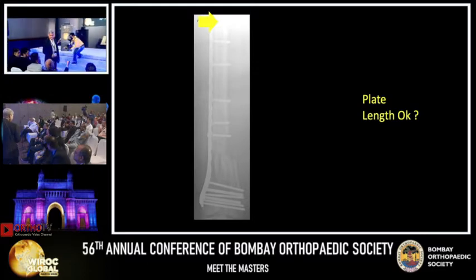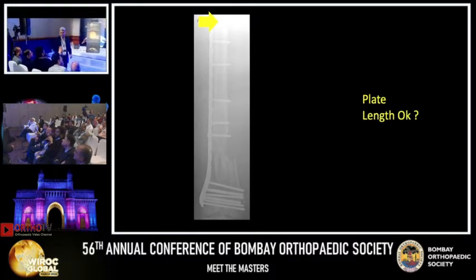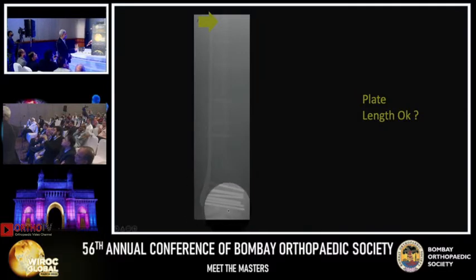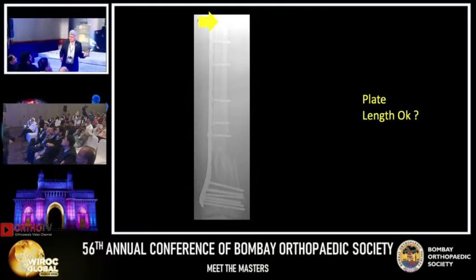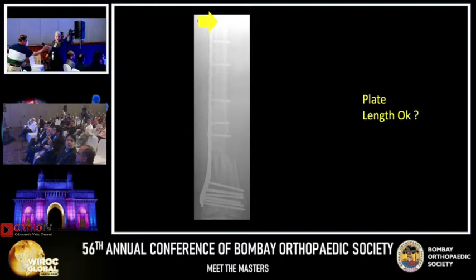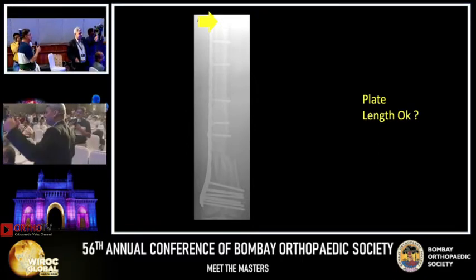So you have to put a plate on the medial side. I would have never done a plate in this alone — it's a perfect case for nailing with plating. But it has comminution here also. So the thing is we are asking for the long plate. The long plate will work. That was the concept with the comminuted fracture also previously, but not too many screws.